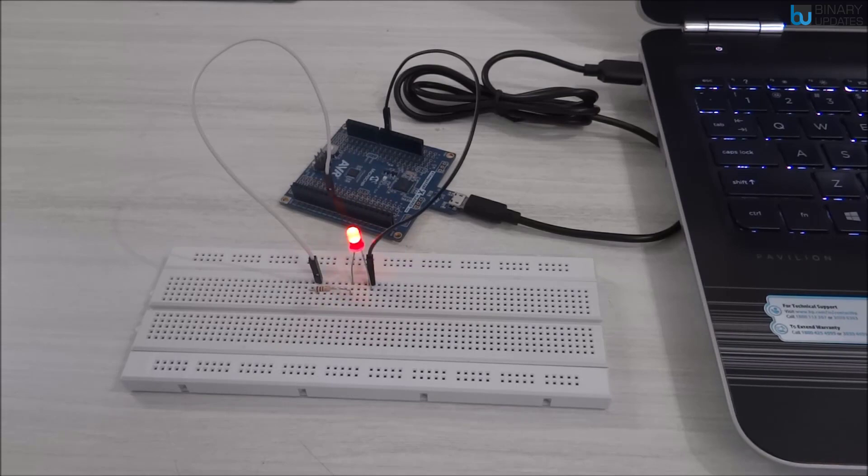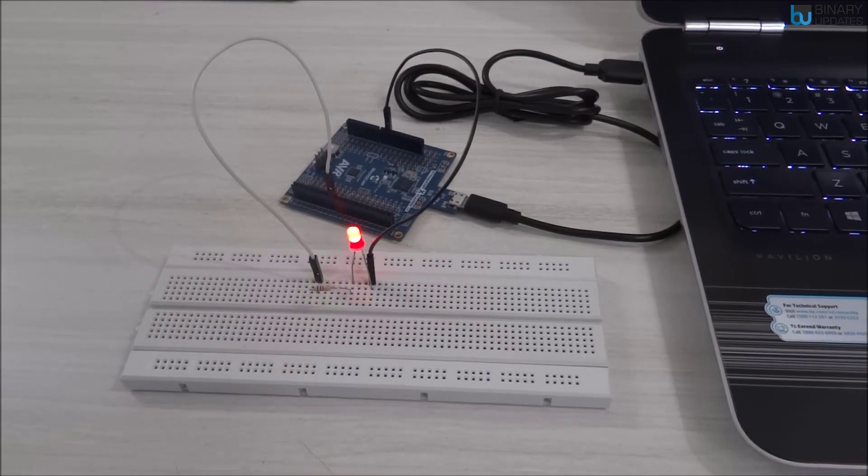This is how we program the ATmega328 on the Xplained Mini board, and it's very easy — you don't need to install any additional utility software to program the chip. I hope you find this video educational and entertaining. In the next lesson, we'll do more interesting stuff, maybe using a timer interrupt to explore AVR microcontroller features. Thank you for watching, see you in the next lesson.